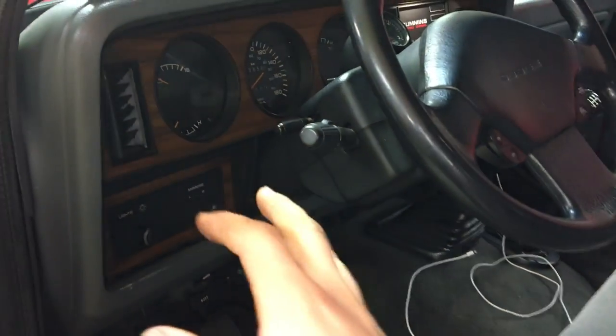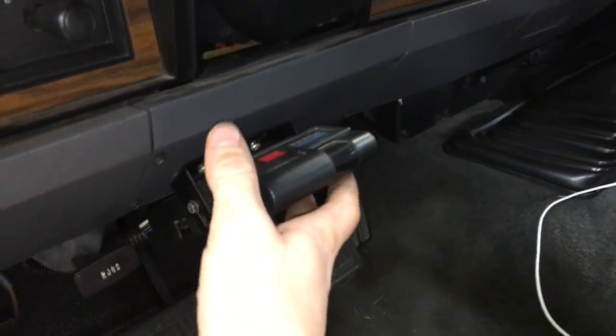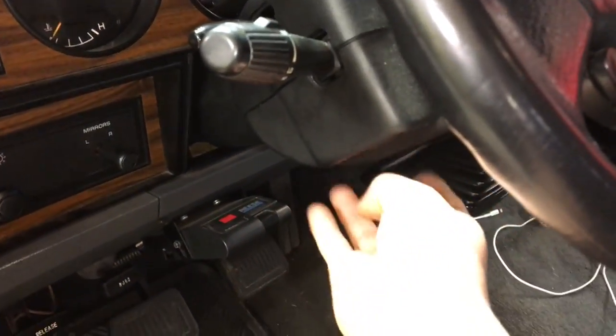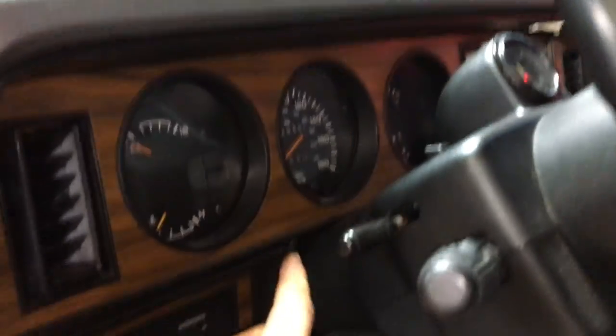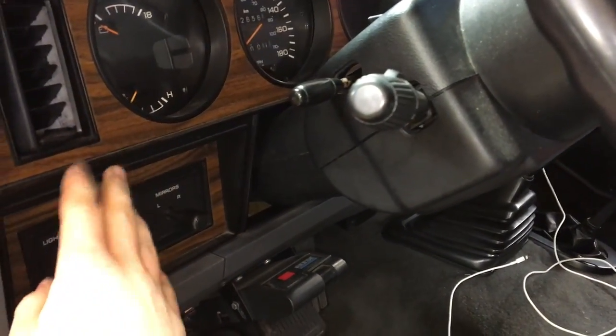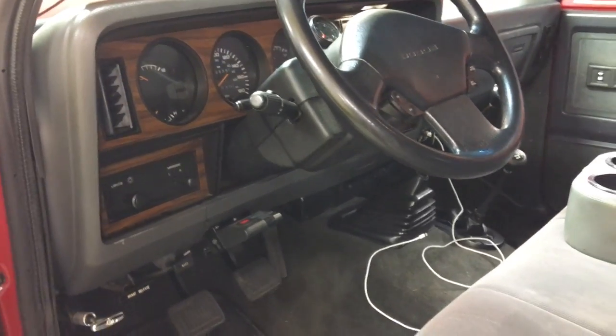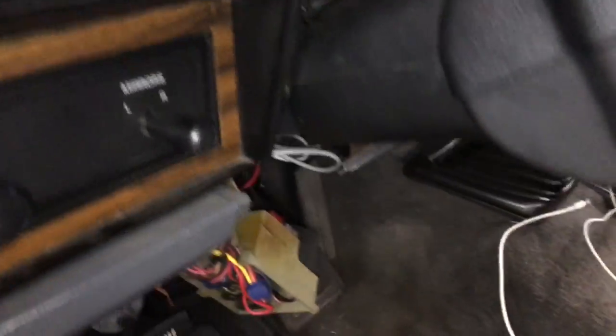I'm going to pull the gauge cluster out. The easiest way from experience — I've taken this out a few times — start with taking off this panel here with four Phillips head screws, then drop the column a little bit. There are two half-inch or seven-sixteenths bolts that hold the column. After that, pull out all the Phillips head screws across the top to get the wood grain panel out. It's easier with the column dropped a little so it can come right out. Here you can see the gap that allows me to bring the wood grain panel down.